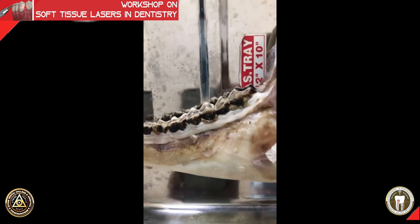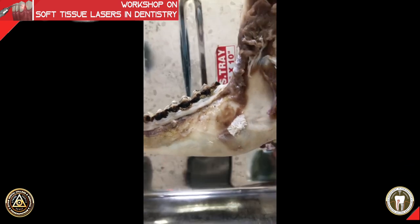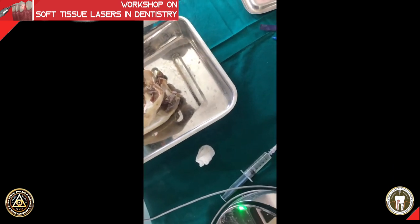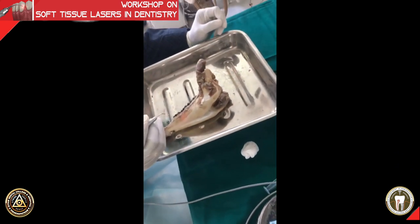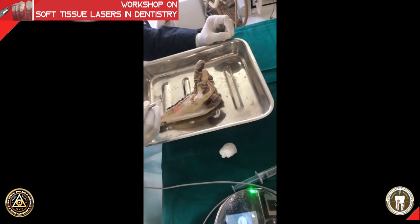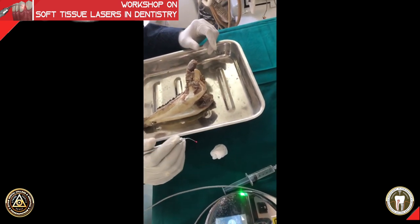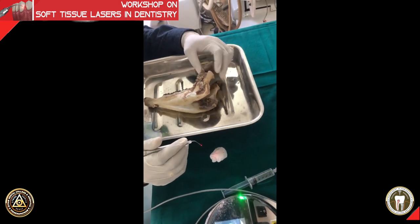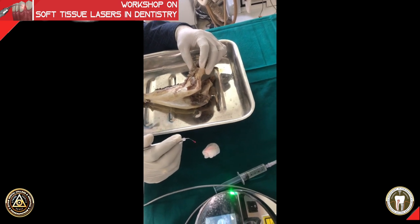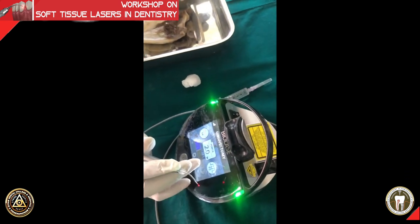Before you do a gingivectomy, make sure it is indicated. Your restoration or caries margin should not be close to the bone, and you should not be violating the biologic width. Periodontists understand this, but many practitioners find it difficult. You cannot do a gingivectomy for every procedure — if you want to do every procedure with gingivectomy, buy a 35 lakh erbium machine that allows gingivectomy with closed flap ostectomy.